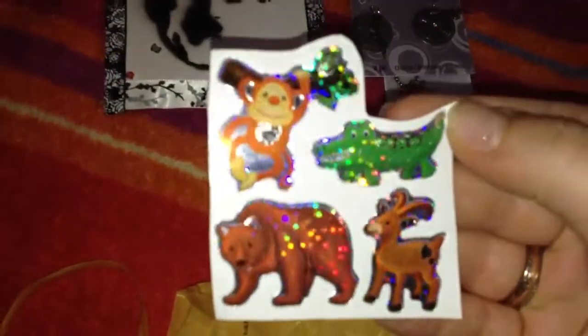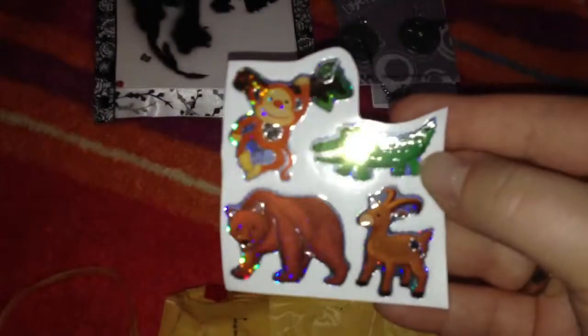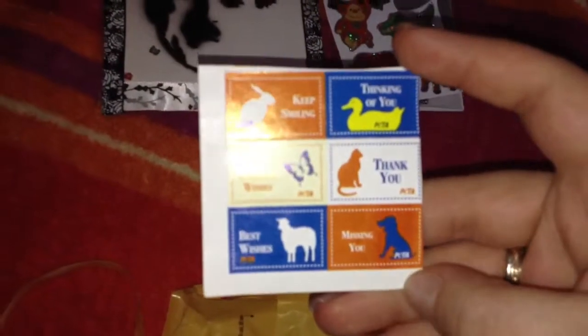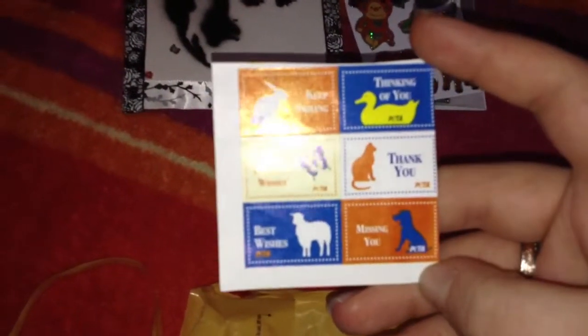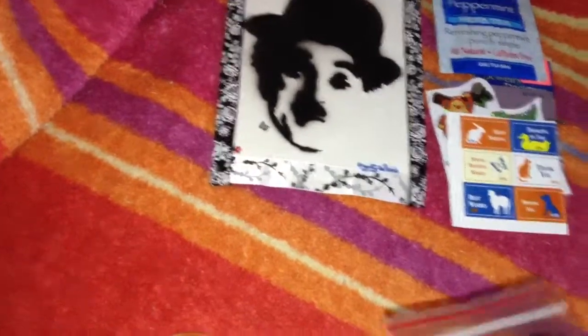Stickers. These are so cute. More stickers. Tea — that's good, I'm probably drinking this later. I feel so crappy.